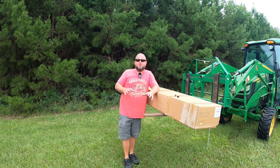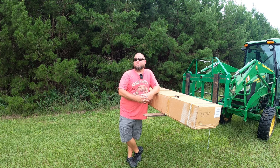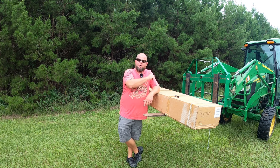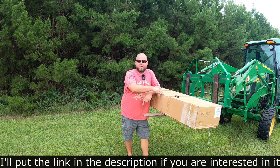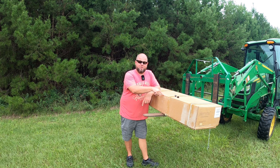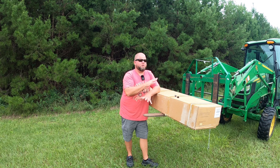I just got the call that my little lab puppy that I put a deposit down on several weeks ago will be ready for pickup in just a couple of days. And just in time, FedEx just dropped off my new dog kennel. Today's video, we're going to put together a kennel I picked up off Amazon. I got pricing locally at Tractor Supply — they were like $550 for a similar size. I got this one shipped to the house for $319, and I'll put a link in the description. That blew my mind that I was able to save $230.